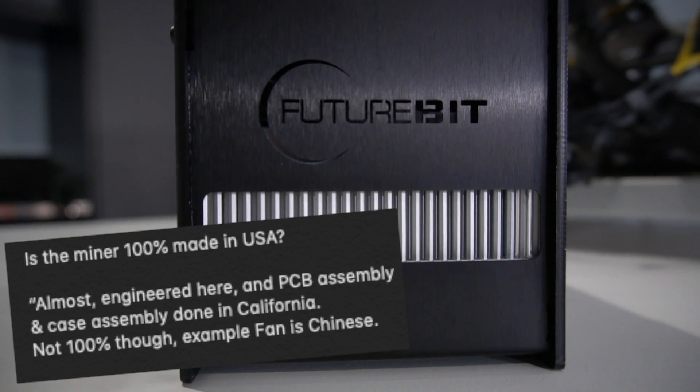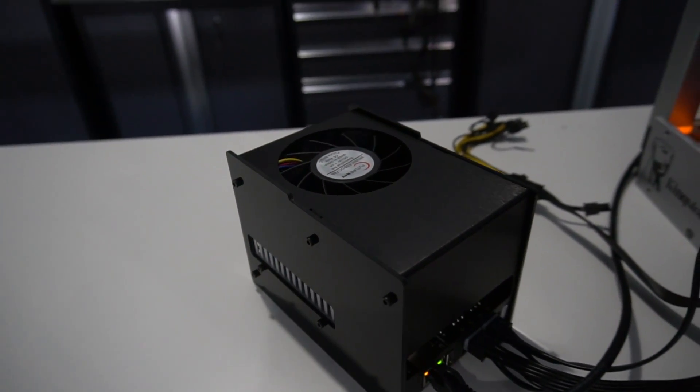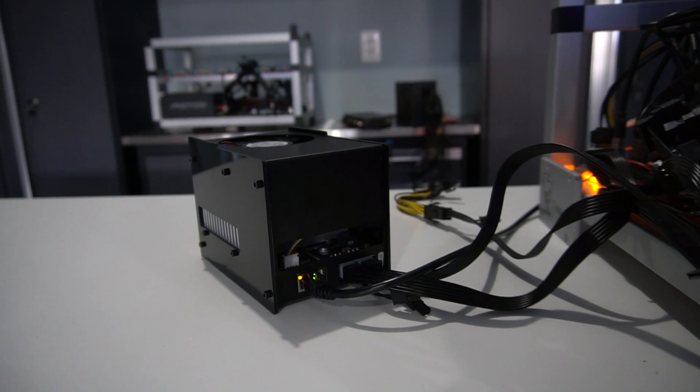But in today's video, I'm going to show you a unique ASIC miner. The majority of it is seriously made here in the USA. And its main goal is to decentralize hash rate. Not only does this miner function as a miner, but it's also going to operate as a full node and wallet, which is really an awesome example of how ASIC miners should really be.